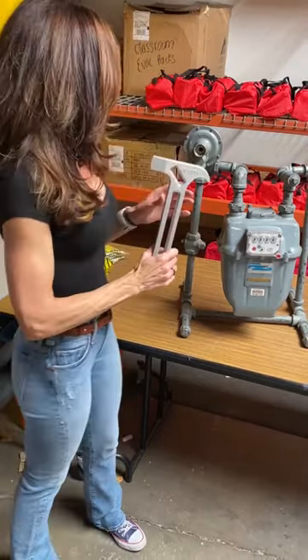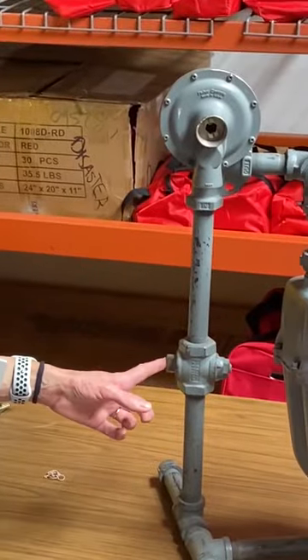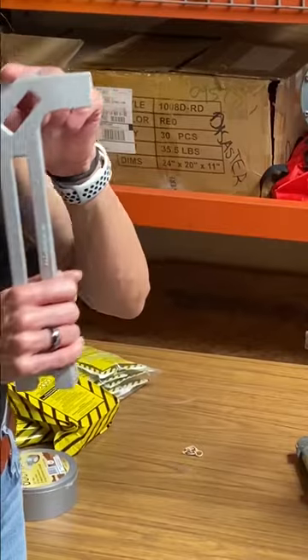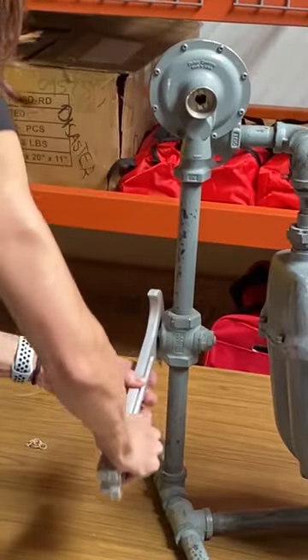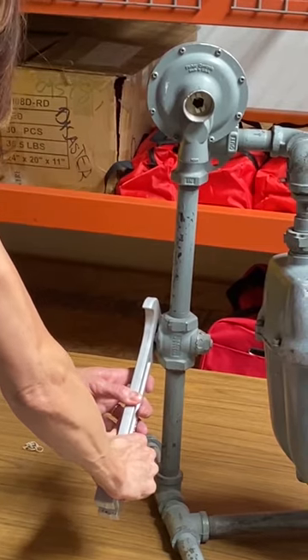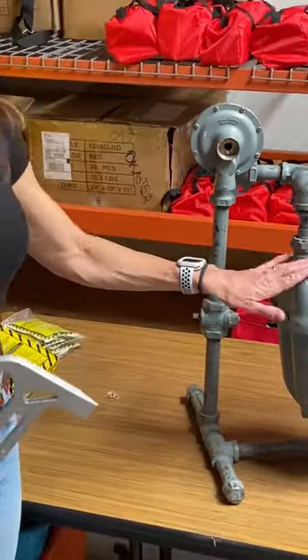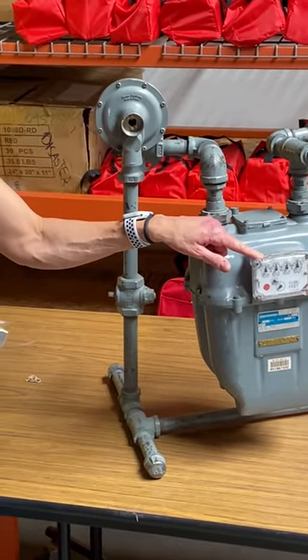So I'm going to show you on this meter how to turn off your gas. This valve right here is going straight up and down in a line with the pipe. I'm going to take this part of the On Duty, place it on the valve, and I just closed the gas. I have a minus sign going straight across. If this is a real gas meter, you would see the dials have stopped, and that's how you know your gas is off.